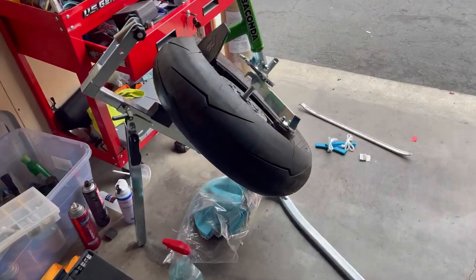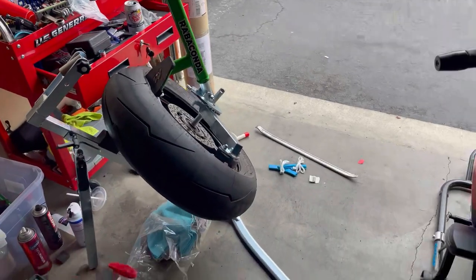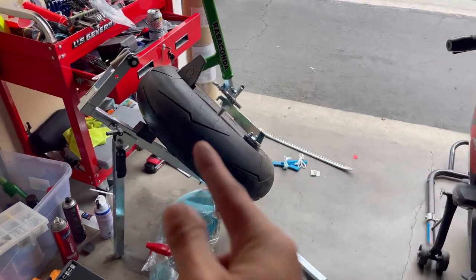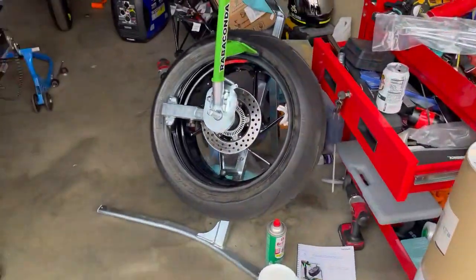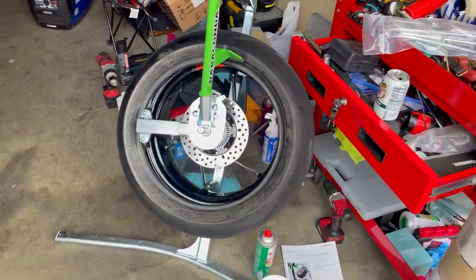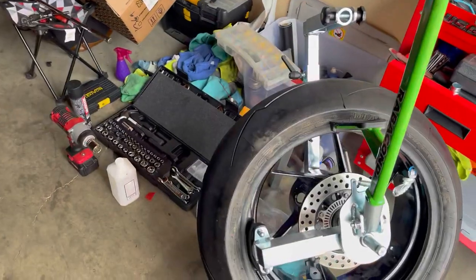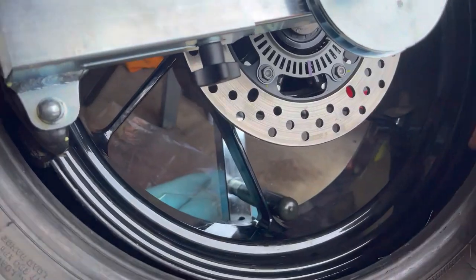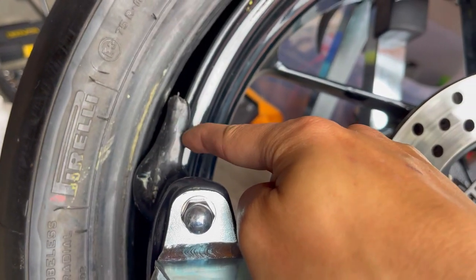Speaking of tires and doing swaps myself — I'm using the Rabaconda system. This is a game changer for sure. However, there are a couple of areas where the company could make improvements. The weak point I've identified is the duck head — it's not firm enough. It already cracked right here as you can see.